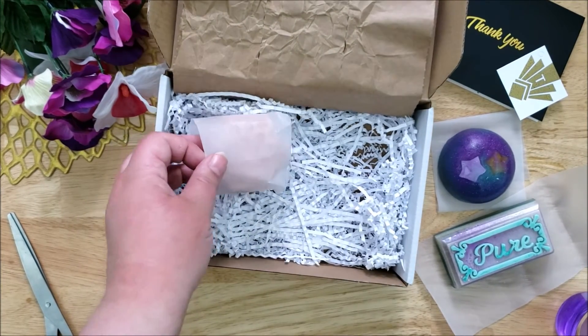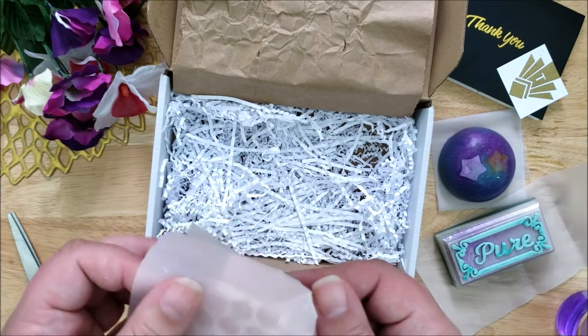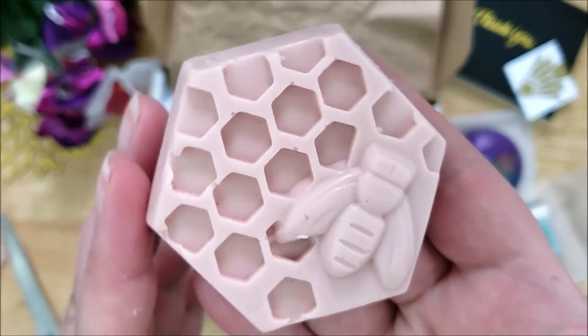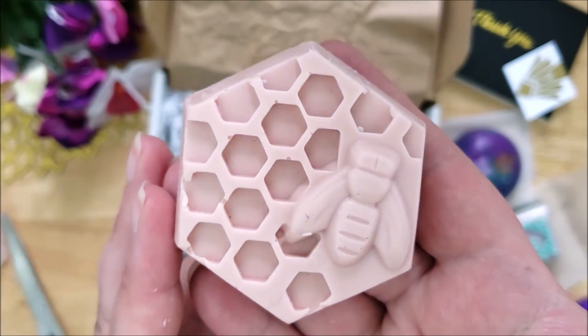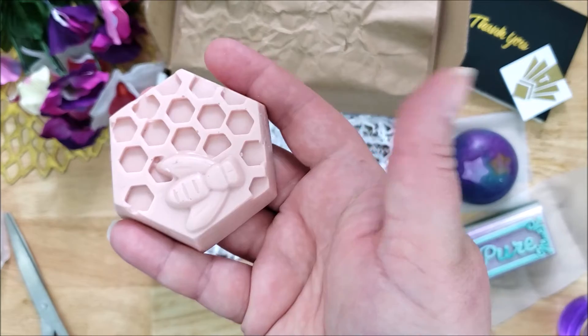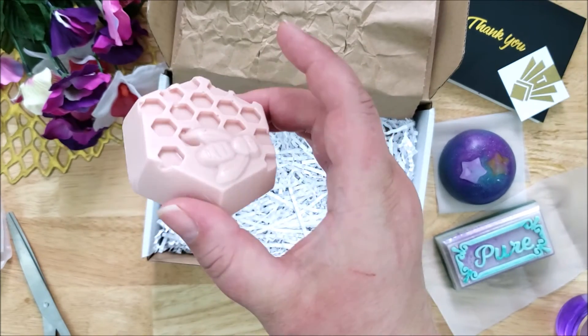And this bar was a free sample that was sent. This is not one that I ordered but I like the honeycomb mold — it's really cute and it has a cute little bee on there. This is another beautiful bar.